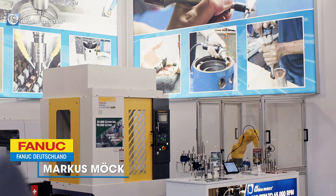Hello everybody, my name is Markus Möck. I'm here in Hannover on the booth of Airturbine Tools.